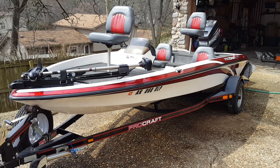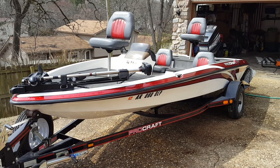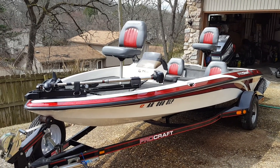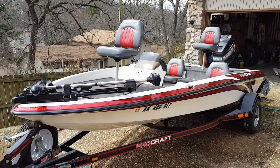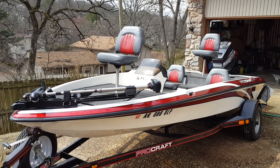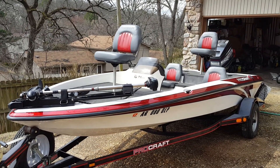I'm going to do a review of my 1999 Procraft 17 bass boat. I thought I would just tell you a little bit about the boat just as if you came to look at it. I am the second owner. It was bought new in 1999 in Tennessee. It's a single console, two seats for driving, two seats for fishing. There are two raised decks on it, front and back.